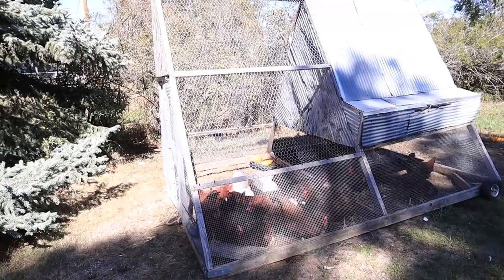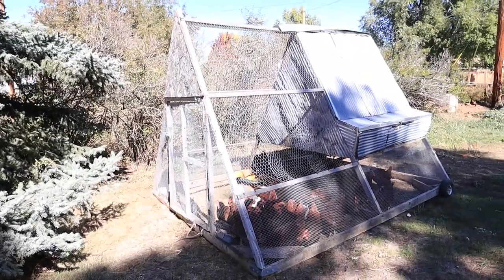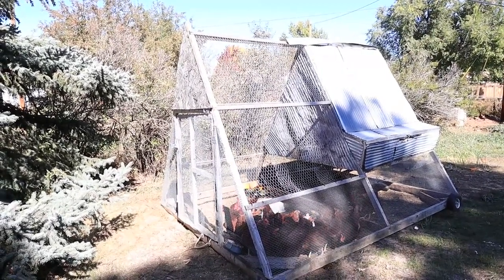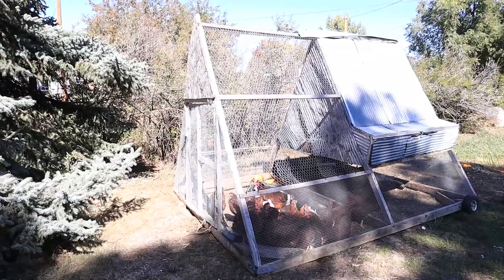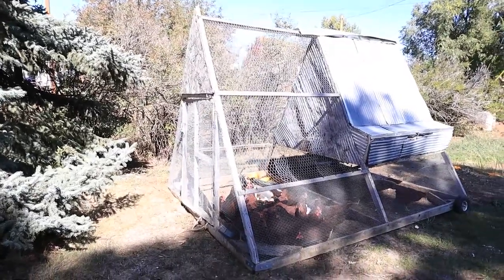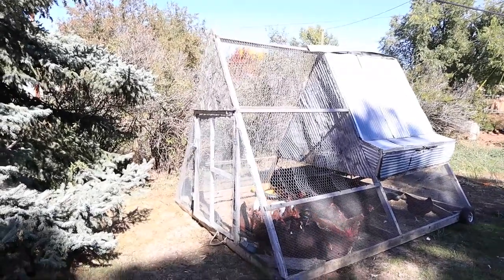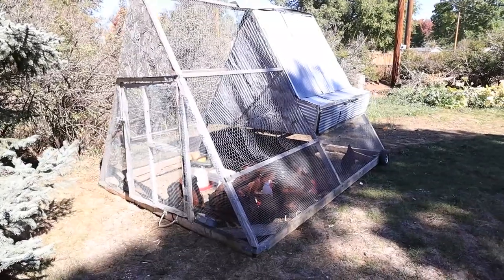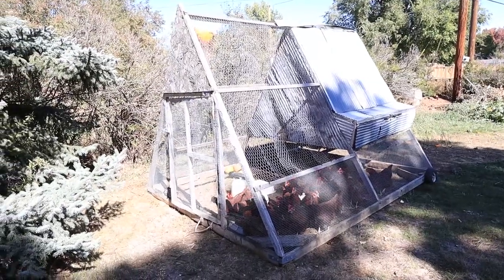As you can see it is a triangular shape. I will link the place that we got the plans from for building this down below if you're interested in making something like this. It was very doable to make — a project, not super simple. There are quite a few different things that you need and it takes a bit of time, but quite doable if you're into building things yourself. It has a handle on one side and two wheels on the other side so you move it every day onto fresh grass.